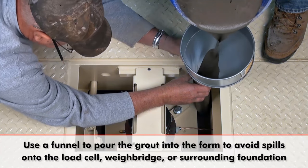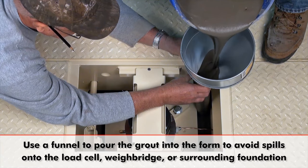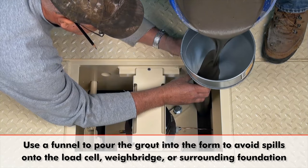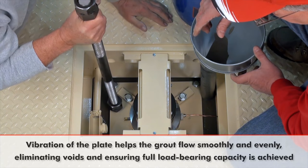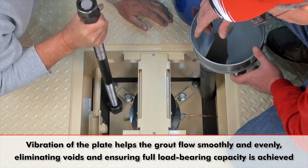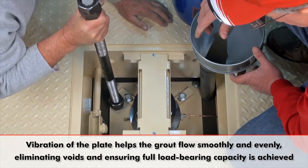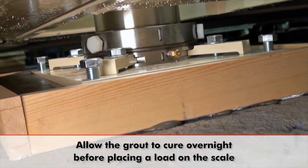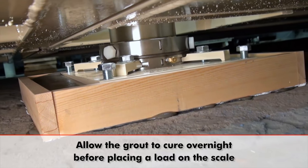Pour enough grout so that it fills the grout form and flows fully beneath the grout plate. Using a funnel to pour the grout into the form is helpful and avoids spillage onto the load cell, weighbridge, or surrounding foundation. Vibration of the grout plate helps the grout to flow smoothly and evenly, eliminating voids and ensuring that the full load bearing capacity is achieved. Allow the grout to cure overnight before placing a load on the scale.